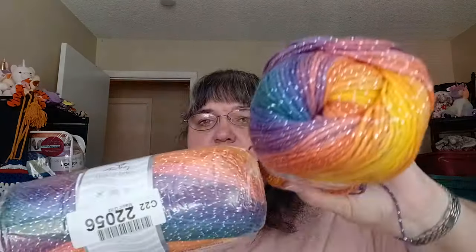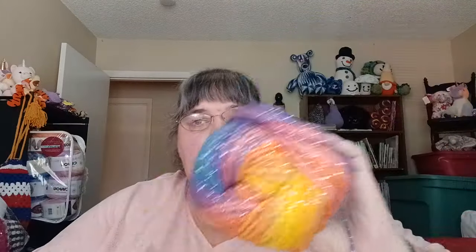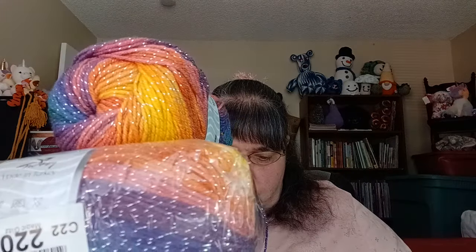Last but not least in this tote, I have two bags of Ice Yarns Magic Glitz in a rainbow color — colorway number 22056. It's very, very beautiful out of the bag. I had a slightly lighter color and did a shawl with it and loved it, so I bought some more to possibly do more shawls.